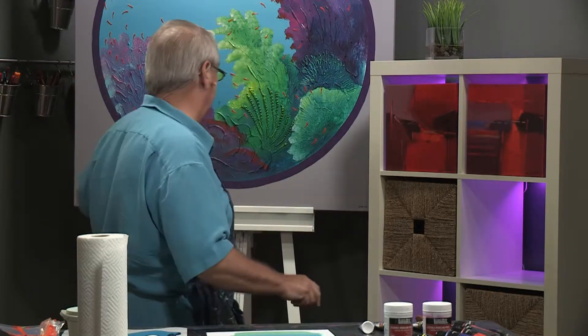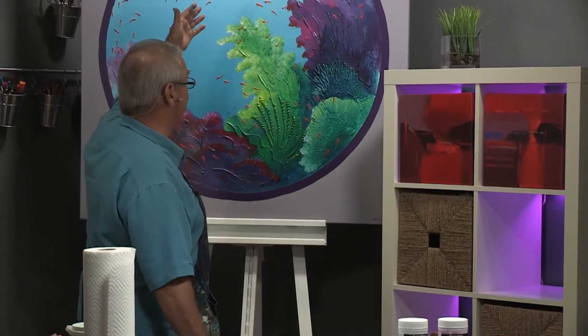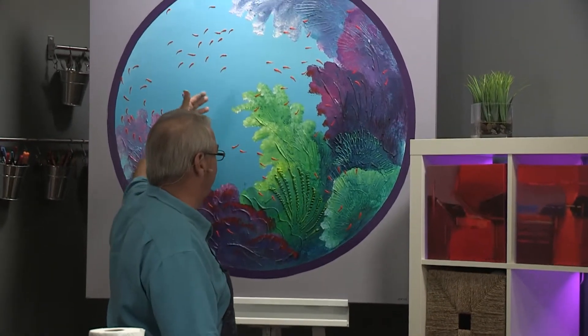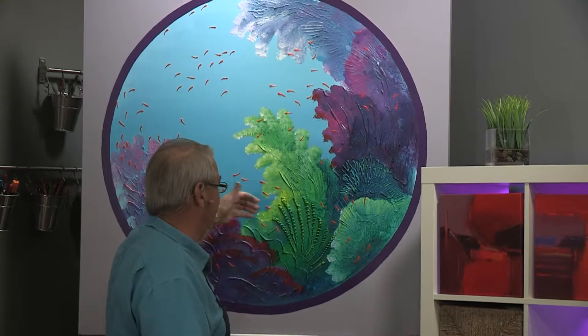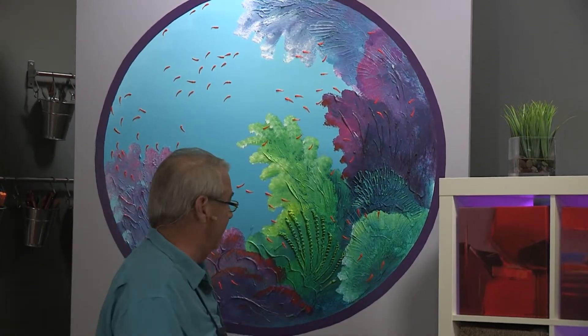How do you create texture? If you take a look behind me, I have one of my completed Tondo Fiji Fish paintings and you can see that this has a tremendous amount of texture on it. The fish are textured, the coral life here is textured, and you just get so many different things that can work together like that. Then I come back in and highlight it and it makes for a very, very interesting painting.